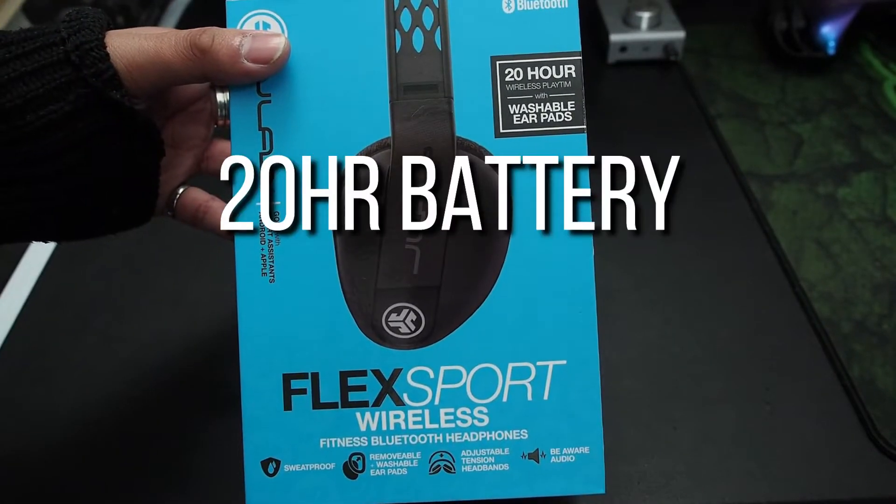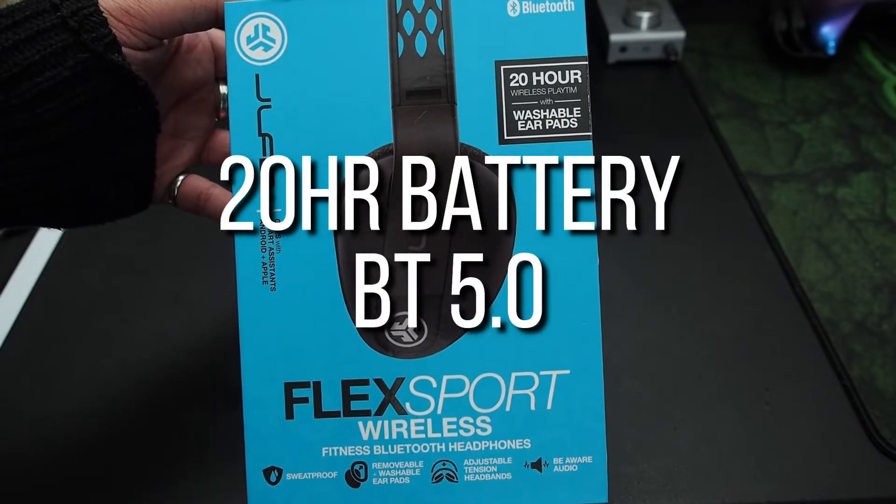I found a set of headphones that last 20 hours, with Bluetooth 5.0 designed for sport — but I want to see if they can do more than just sport.